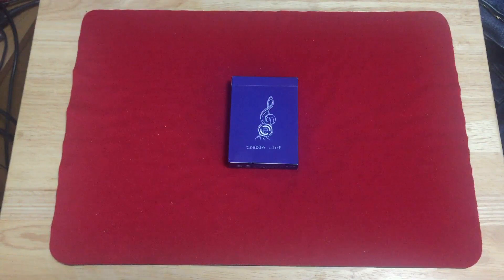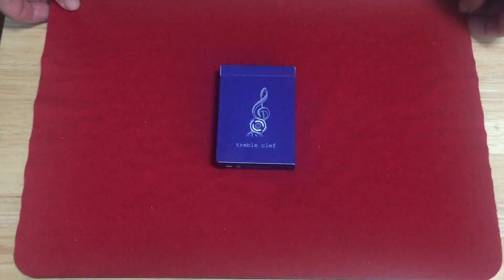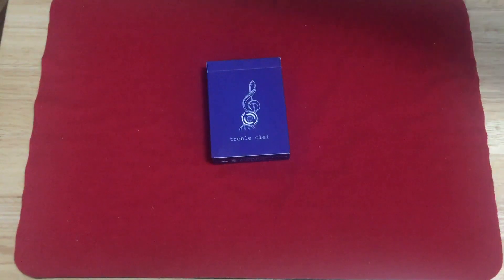It's basically the same as the previous one they released in red, other than that one was printed by Expert Playing Cards with a mosque finish. This is printed by JJ Playing Cards, or actually WGPC in China, and uses a butter finish as they call it. I believe it is the GBC300 stock.